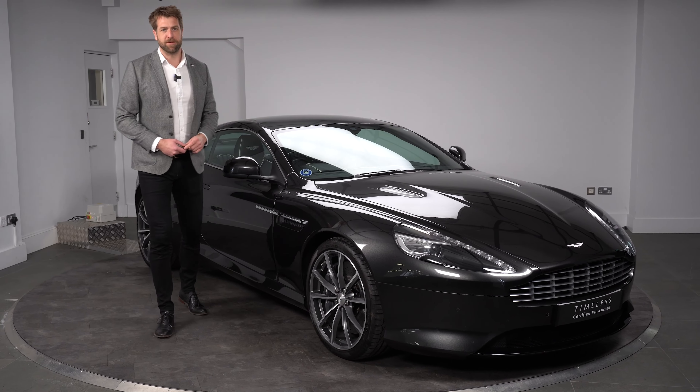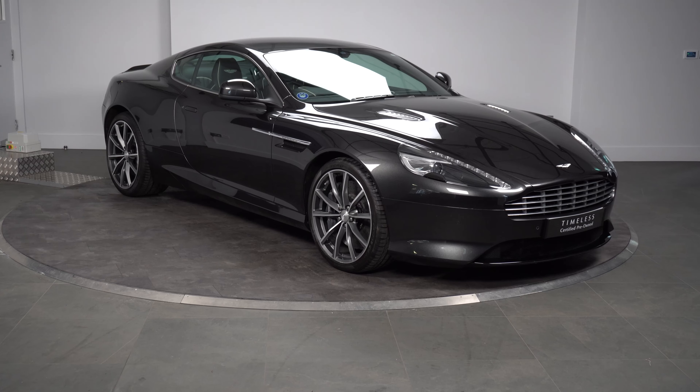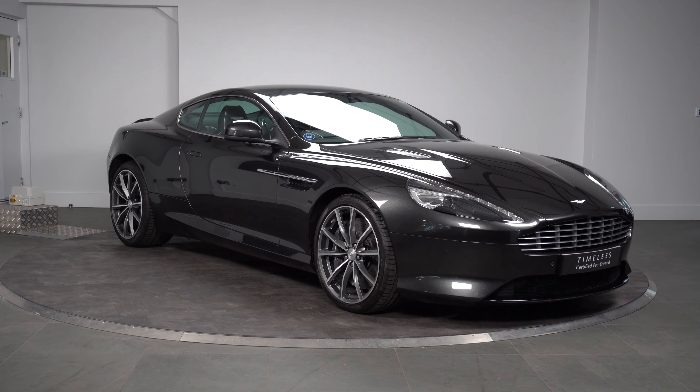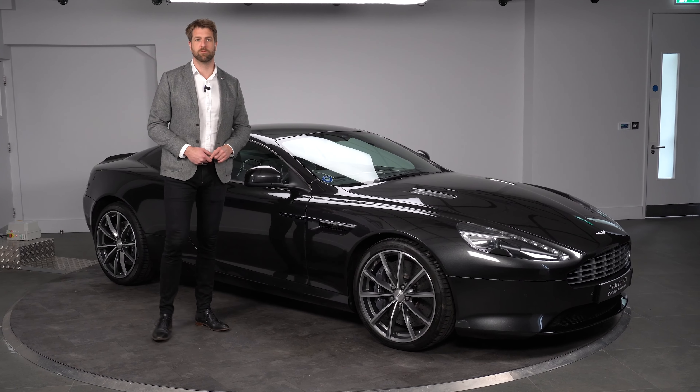This particular car has done 15,700 miles and is available in a timeless scheme. I just wanted to run you through a little bit of the specification, not just on the outside but also on the inside, and I've known this vehicle since it was new.